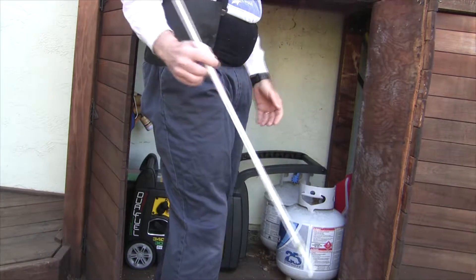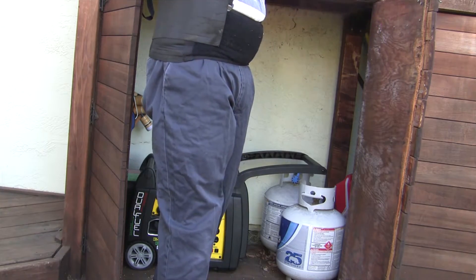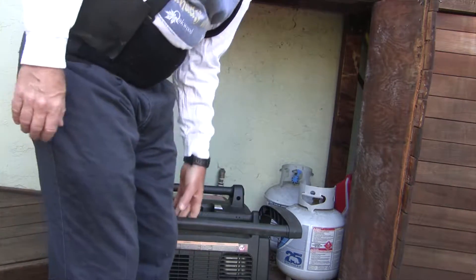These are also part of the rain cover. The idea is it can be sitting outside in the rain with a cover on it and still operate. So we'll just do it out on the deck and then I'll show you how I'm starting it up.